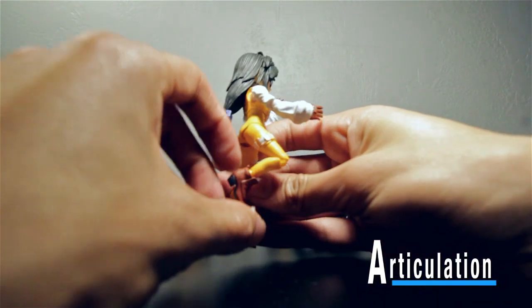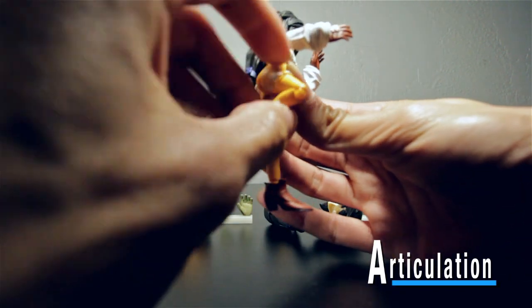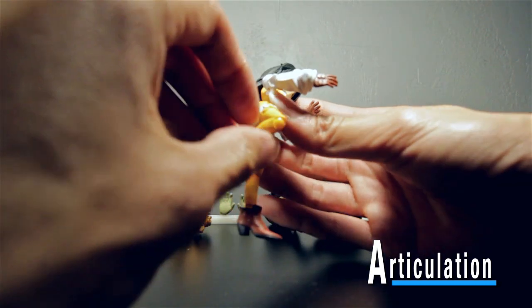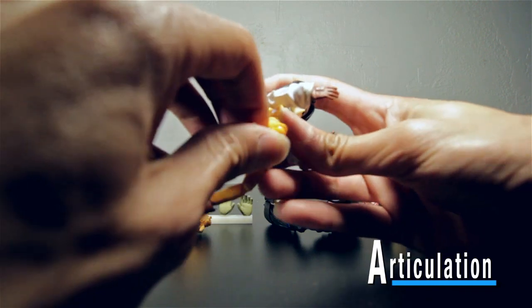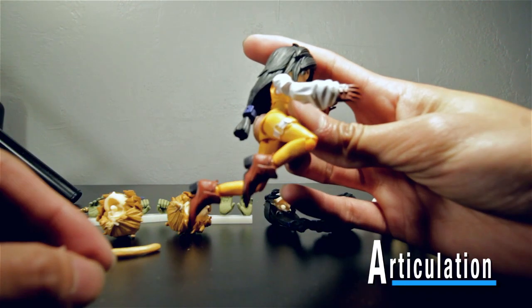She has the same kind of knees as Zidane — I don't know if you'd call them double-jointed knees, but it's just the types of ball pegs and stuff that Square Enix is using. They do bend pretty far though.